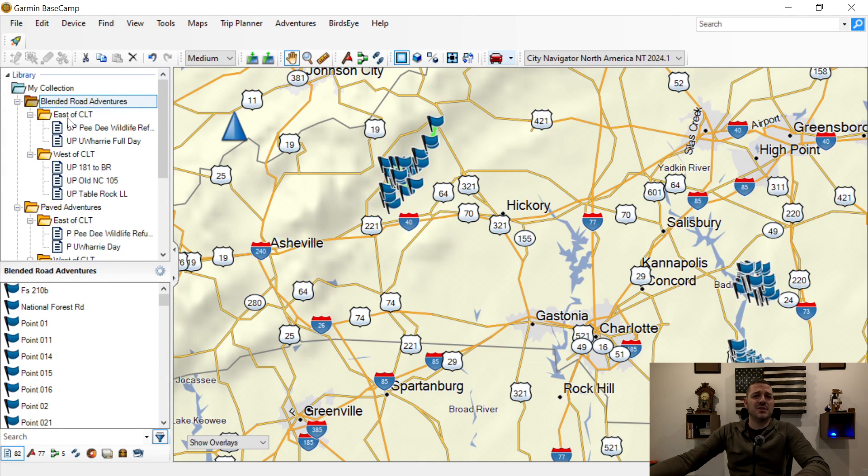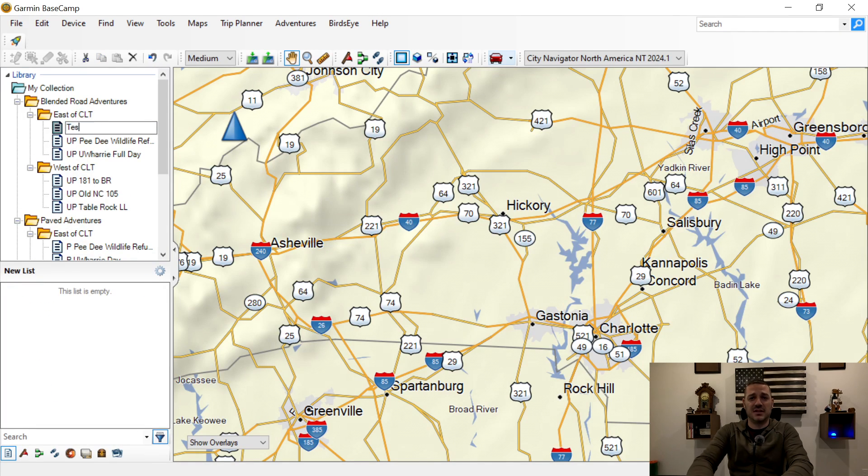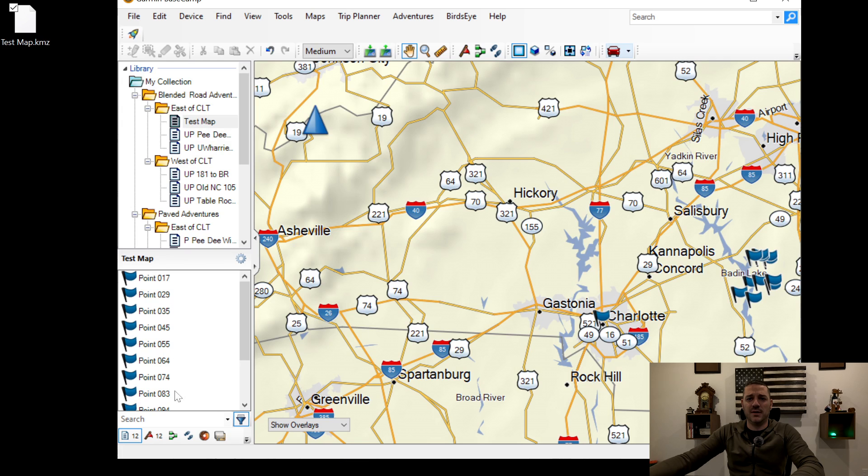Once you get into the folder, right-click and create a New List — that's your second-to-last option. I'm going to name it Test Map because that's what I named it in Google. Now I've got Test Map and there are no points in it. I'm going to click and drag the downloaded file over to Test Map, and you can see it brought in all my points. Now you see why the leading zeros are very important — if I had just left 1, 2, 3, 4, it would have moved point 1 down under 12, so my first point would have been my second-to-last point.